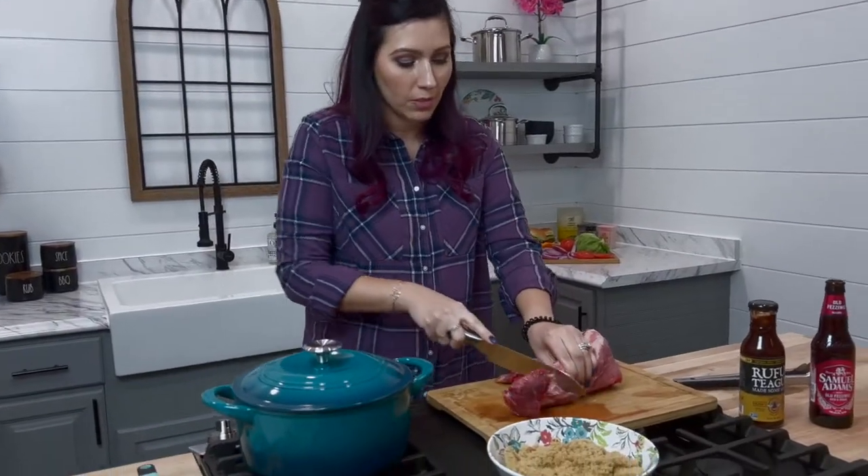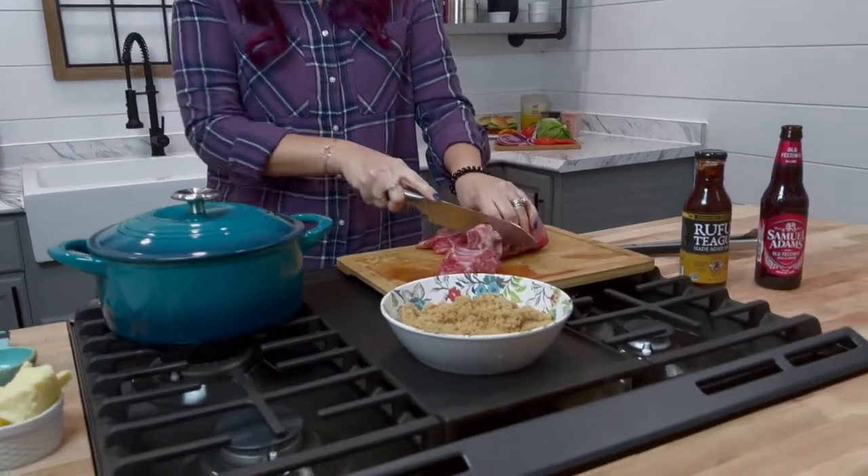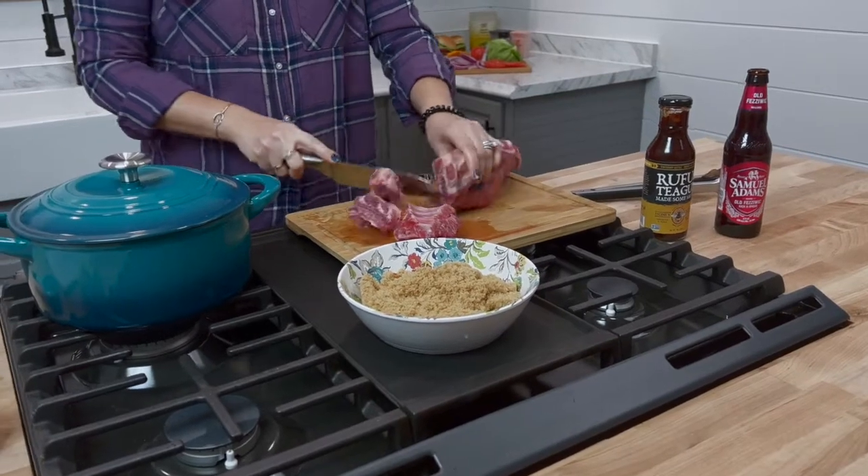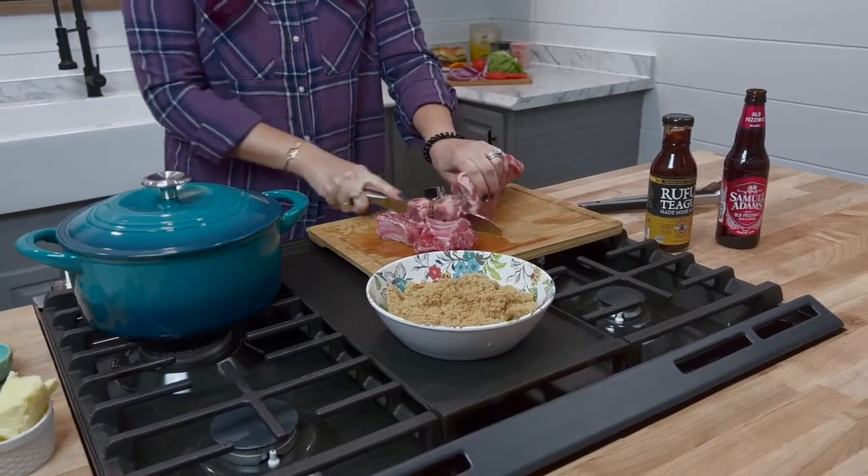What we're going to do first is cut them into pieces — cut in between the bones and cut each rib individually. You need a sharp knife for this and we're just going to slice on down here.